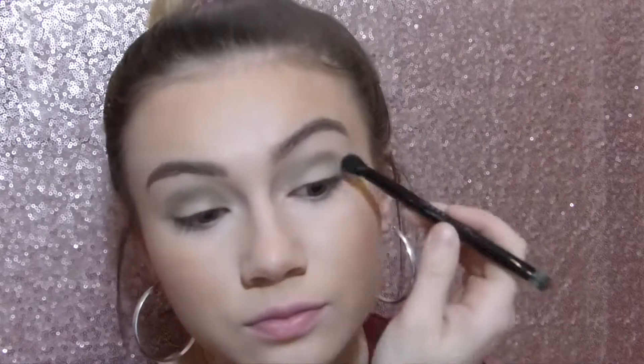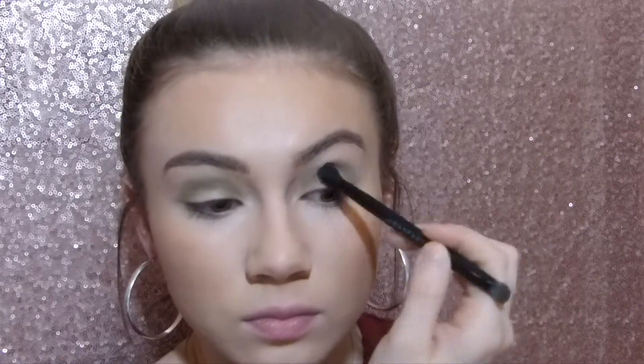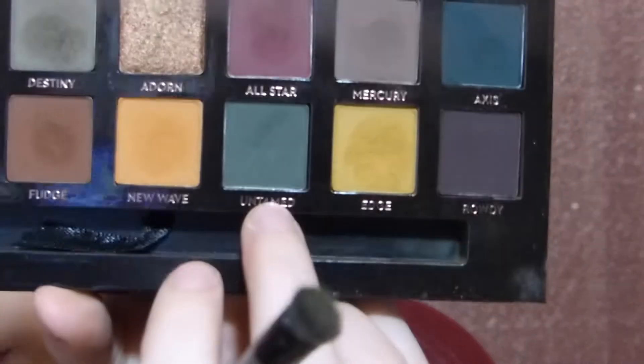So now that the transition shade is in the crease, I'm going to take my Anastasia Self Culture Palette and use the green shade in here to make it a little more defined. I'm going to take the shade Destiny, which is just an army green color, and put this right underneath that bright green. Now we're going to take a little bit of Untamed, which is more of a brighter green but also kind of like a greenish blue, and put this on the inner and outer V's of our eyes. Pack it on there and then blend it in after. This is how I do my halo eyes — do it any way you like and any way that's easier for you.